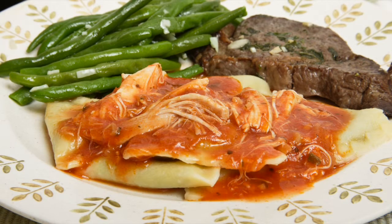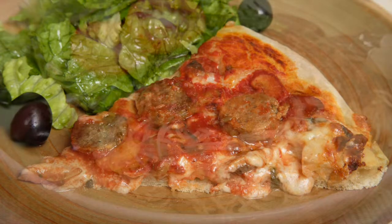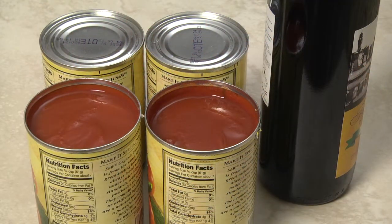Unfortunately, good quality vine-ripened tomatoes are about as difficult to find in the Arizona desert as rain, so I'm going to use canned tomato sauce. This recipe makes about 4 quarts. Tomato sauce freezes well, so I like to prepare a large batch, freeze it, and thaw it as I need it. I'm using two 15-ounce cans of regular tomato sauce and four 15-ounce cans of low-sodium tomato sauce.